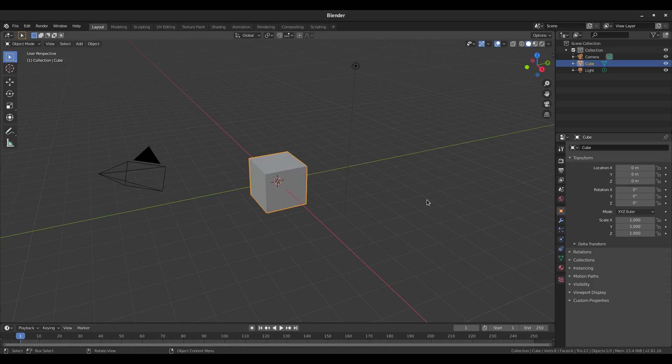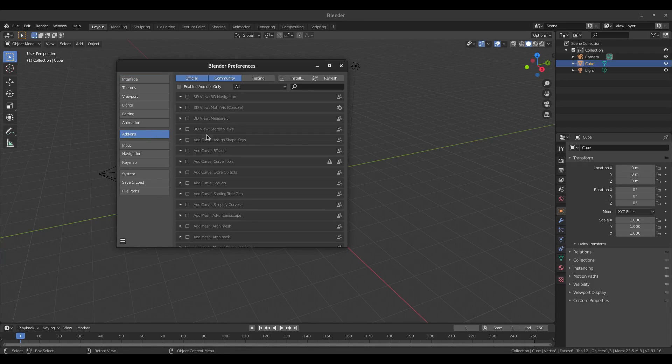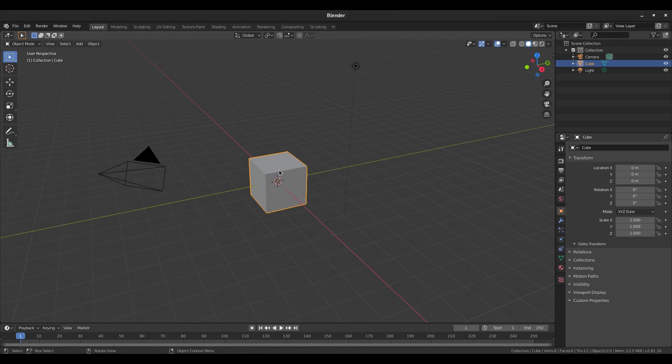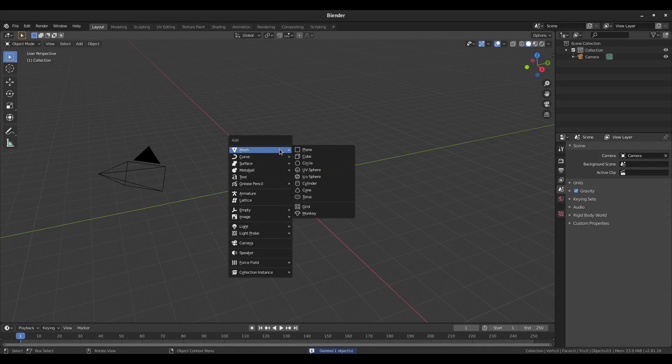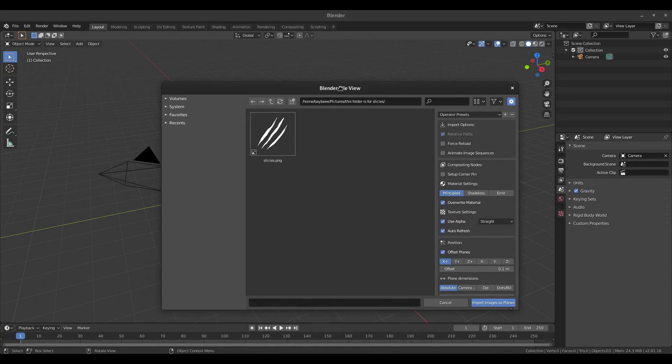We're here in Blender now and I've exported our image. Go to Edit > Preferences, scroll down to Add-ons, and search for 'Images as Planes' — we need that enabled, so check it on. Then save preferences and close that out. Now we can get rid of the default cube and also the lamp since we don't need it.